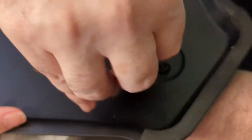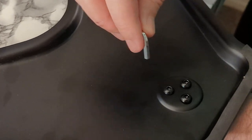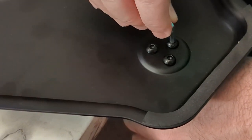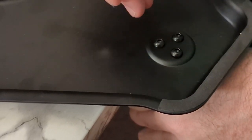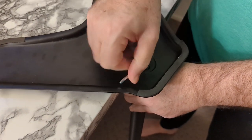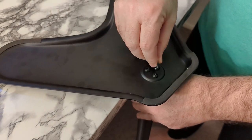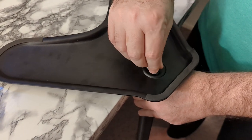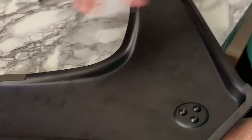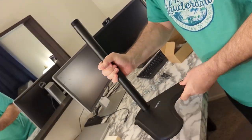Once you get it in you can tighten it up with your Allen key. The base is the trickiest part but once you get this in it should go pretty easy from here. I'm not gonna tighten it all the way — I'll tighten it good and then work my way around in a circle. Sometimes when you tighten one down it can loosen up another, kind of like tightening the lug nuts on your car tire. It's all feeling pretty snug. You just want to make sure this is nice and tight so your base will be really strong.